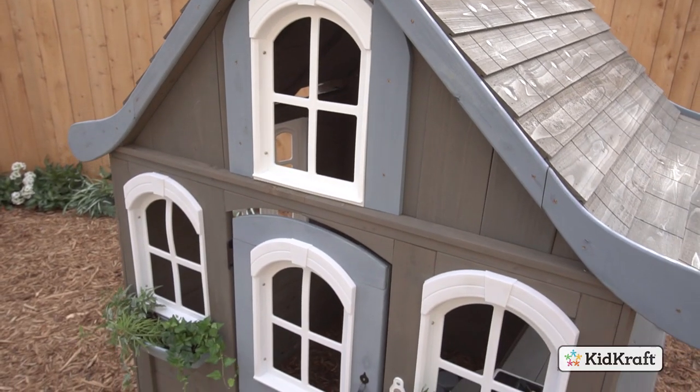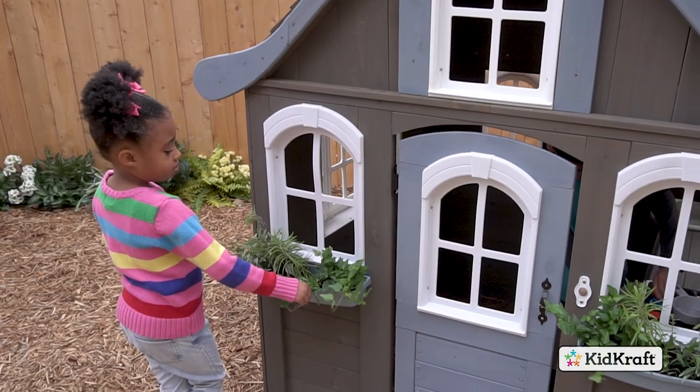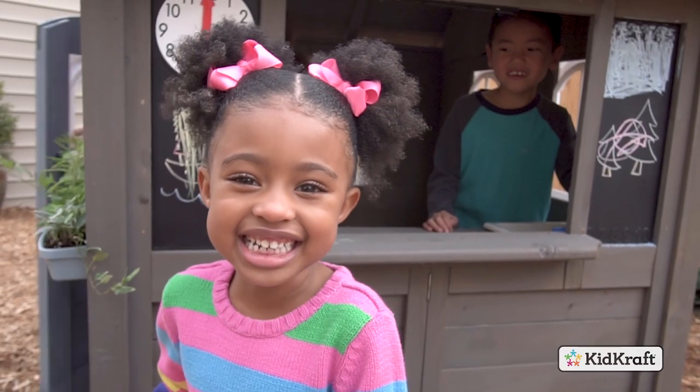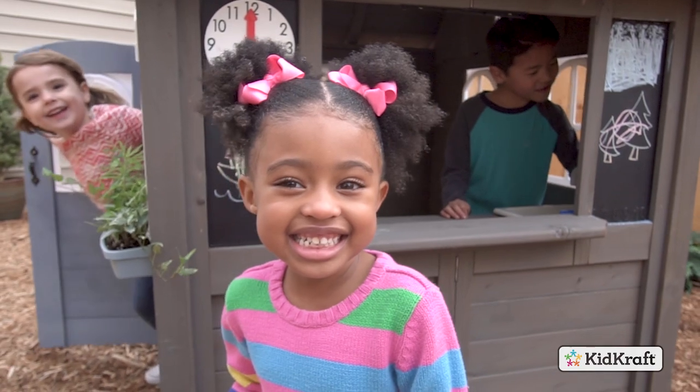This gray-stained wooden playhouse features a shiplap roof with dove blue trim. Two window planter boxes are perfect for flowers, succulents and more. Packed with fun, interactive features, this outdoor destination will inspire endless imagination.